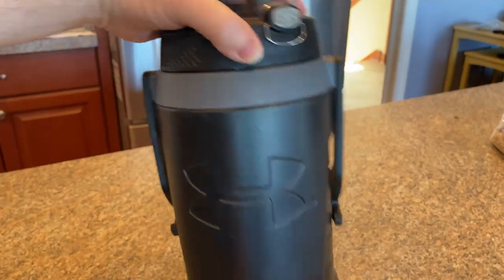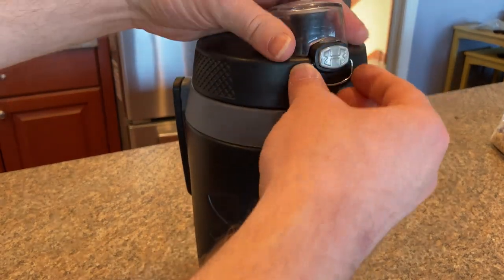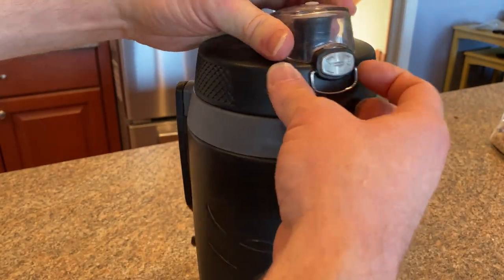This has been used for a while. There are some kids here who play soccer, and so this is what they use when they go play soccer. Also, there's another one who does gymnastics, and sometimes they use this as well.